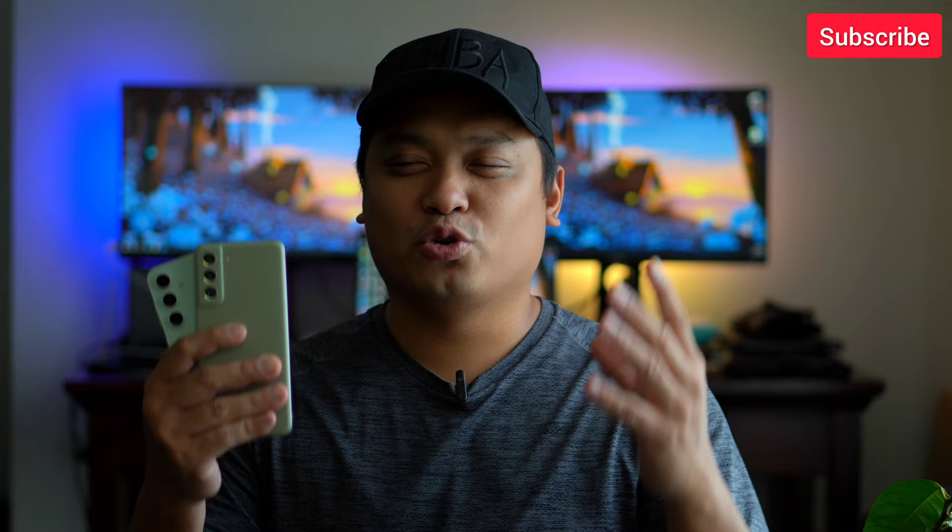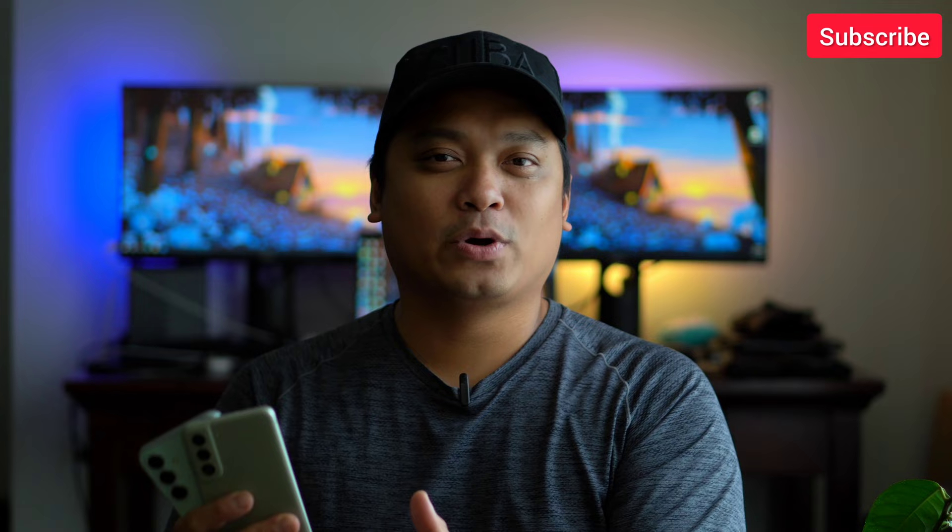And there you go — hope you enjoyed this video. I'll continue to compare these two phones on our channel. Maybe Samsung Galaxy A54 versus S23 Fan Edition next, so stay tuned. Thank you guys for watching, and I'll see you in the next one.